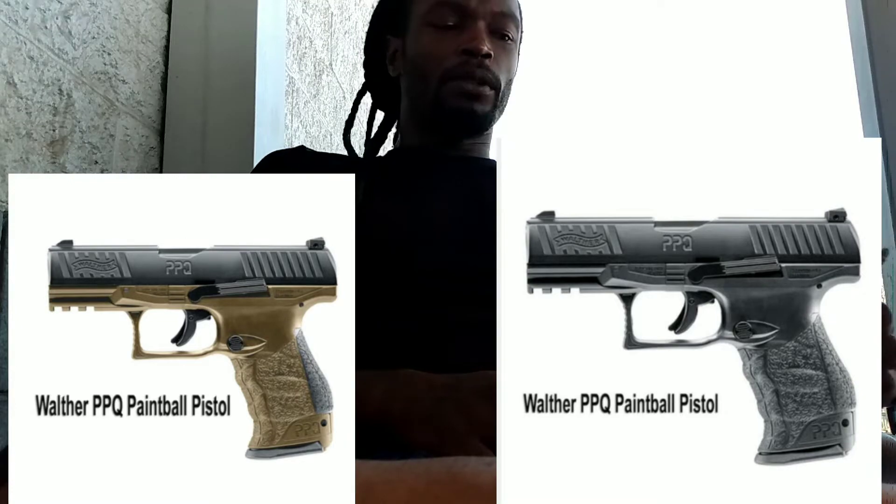You also can get a Heckler & Koch for about $190, M&P for $200, TPM1 for $190, and the Walther PPQ is about $190.